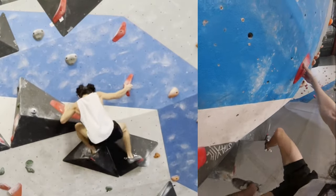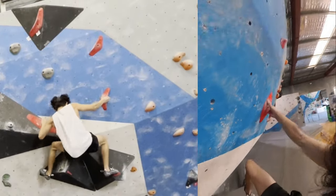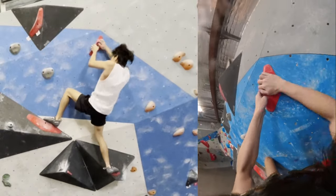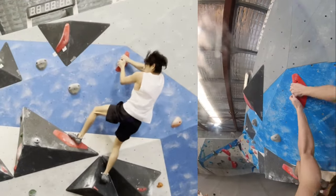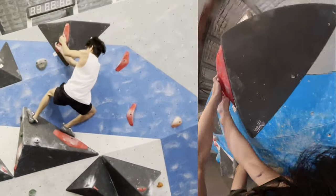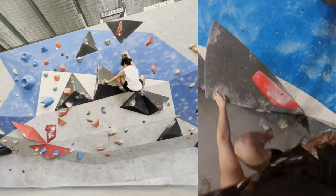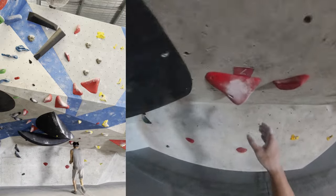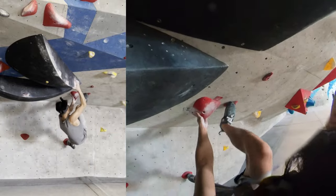The feet are fine, especially with aggressive shoes — you just gotta trust them. Go out to the side, pull, move the left foot across, and then it's just a really juggy hold but you just gotta commit to it. Matching it, another decent move, and the last hold is a jug as well. I almost didn't get across enough but I pushed a little bit harder and managed to get it.